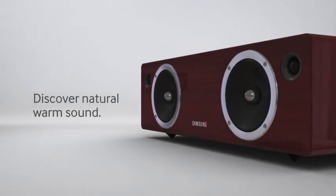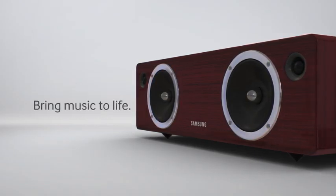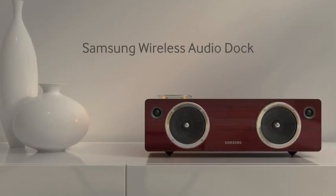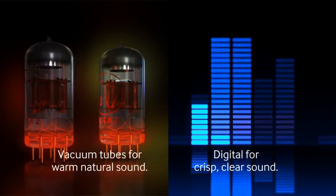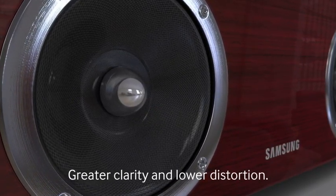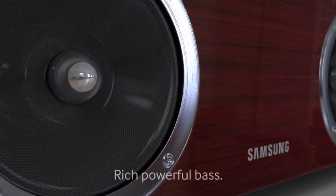Discover natural warm sound and bring music to life with the sounds of deeper bass and richer vocals with the Samsung wireless audio dock. Enjoy a warm, immersive listening experience thanks to the natural warmth of vacuum tubes and the precision of digital technology. Glass fiber cone speakers add greater clarity and lower distortion.